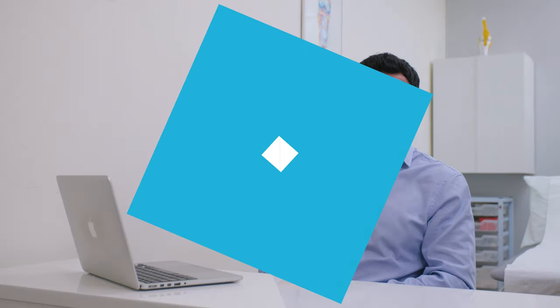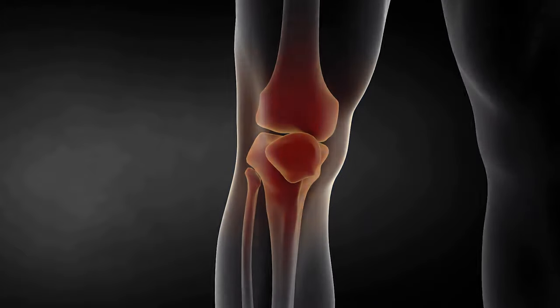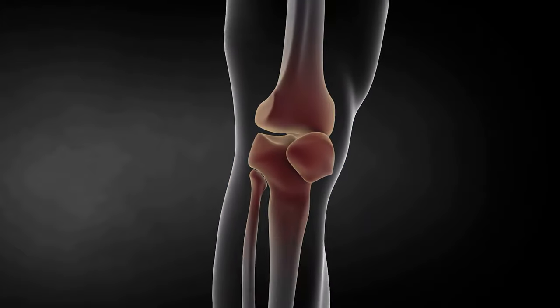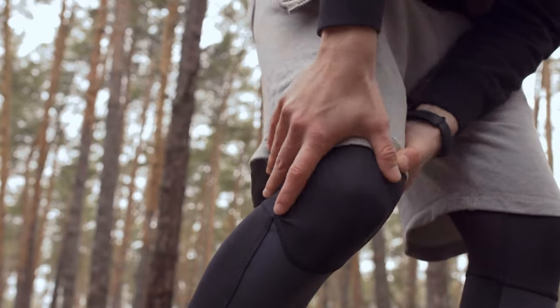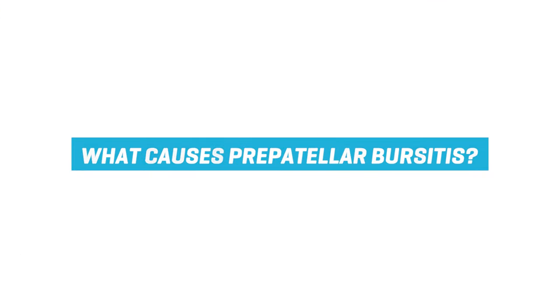Pre-patellar bursitis is an inflammation of the bursa that sits on the front of the knee, on the kneecap. It'll be very painful to touch and localised, possibly very swollen as well, and you might feel some sort of tightness and pain on fully bending your knee or whenever you knock it.